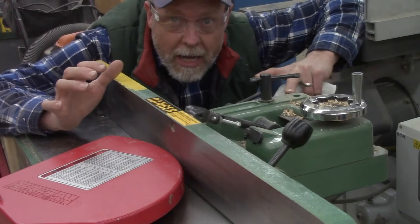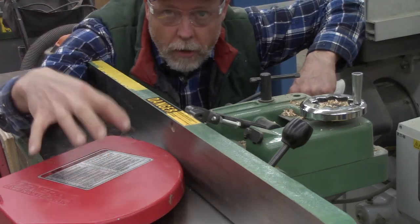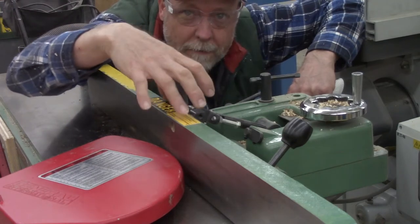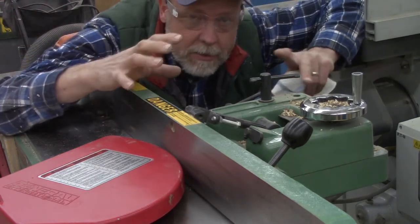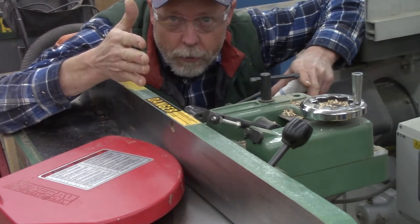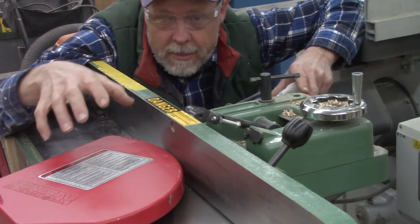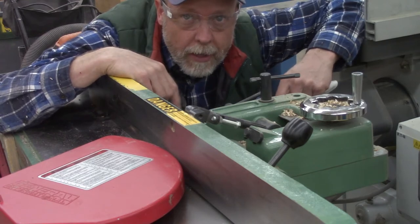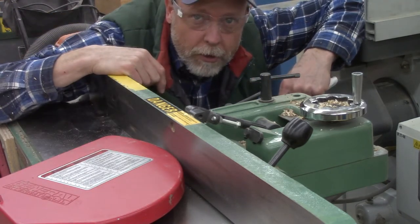Here behind the jointer, directly behind the fence, is sort of the control panel of the fence. It allows me to adjust the fence so that it tilts or sits at a right angle, and it lets me move the fence forward and backward in case I have a specialty cut I want to make.